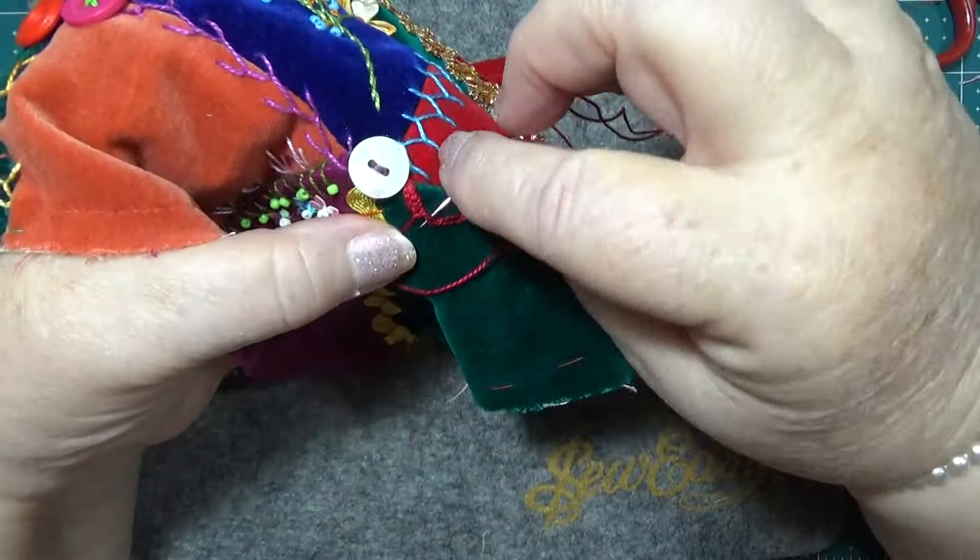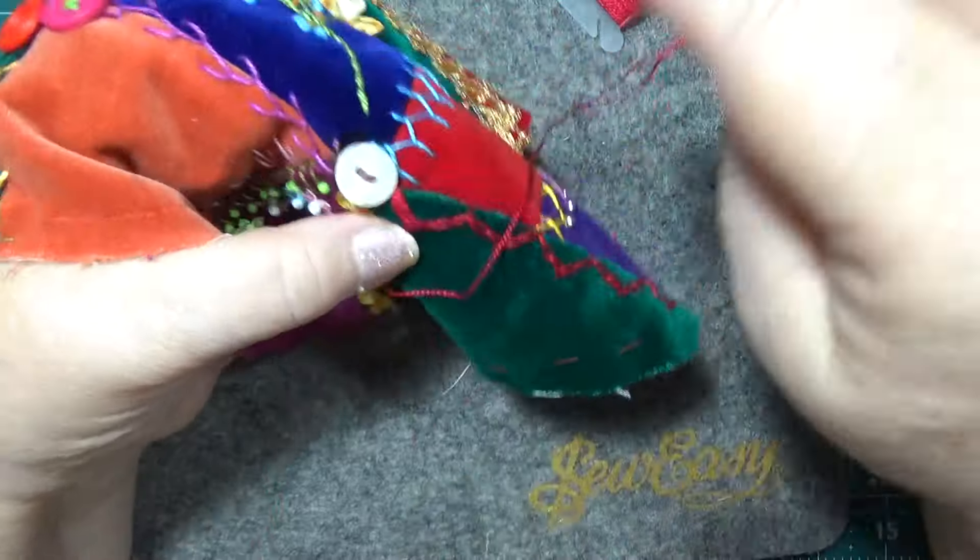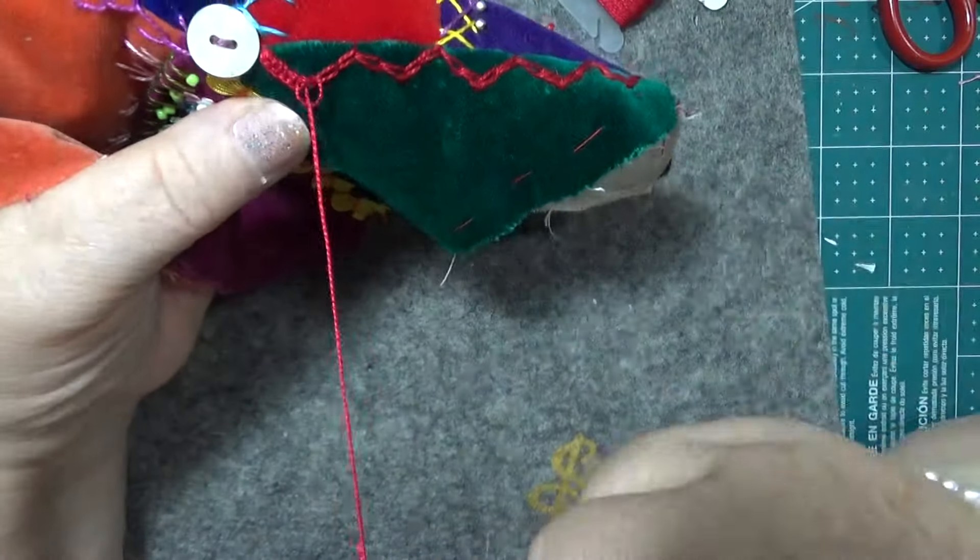It fills in and makes it look really nice — I think so.